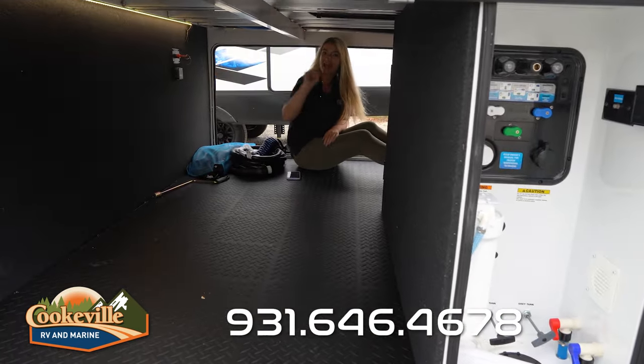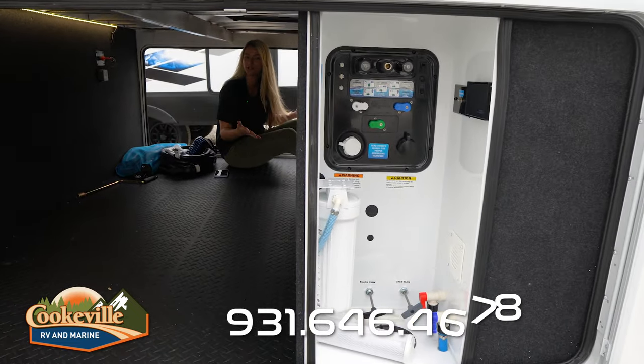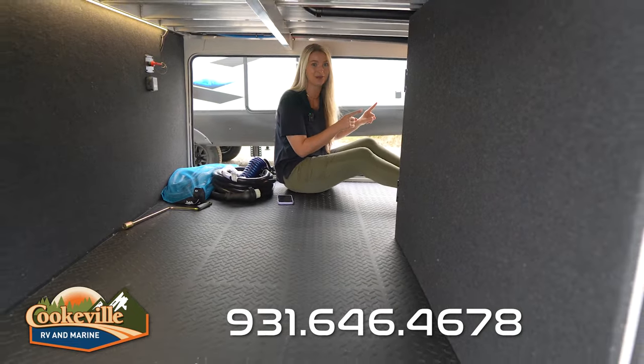We also do have our battery disconnect down here, and over on that side we do have a massive convenience bay with all your hookups you're going to need while you're at the campground. But this isn't our only storage space, so let's go check out the rest.